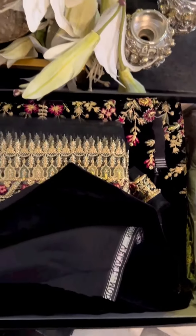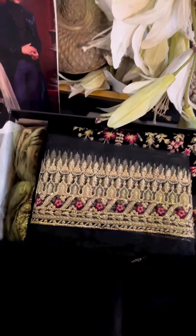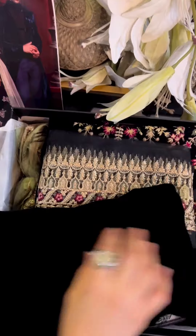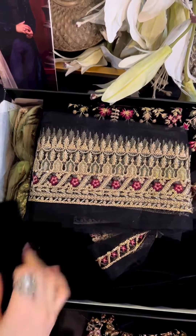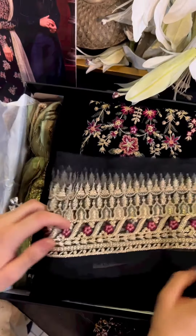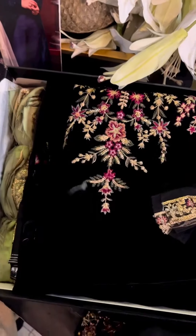This is the back yoke — our fabric came right. And this is the ghera. This is our very beautiful lace — once again black with gold, so easy for you to match.